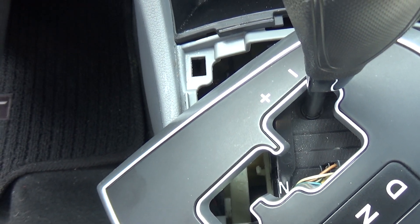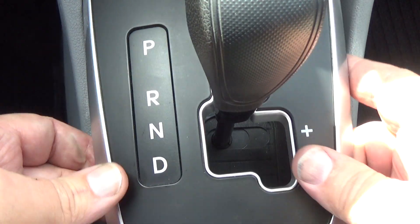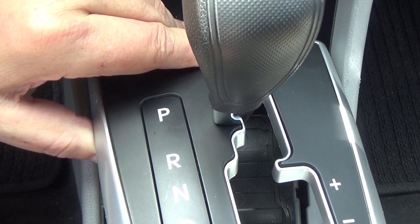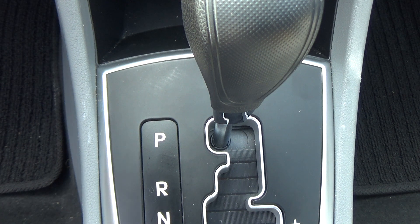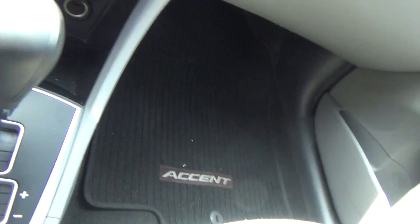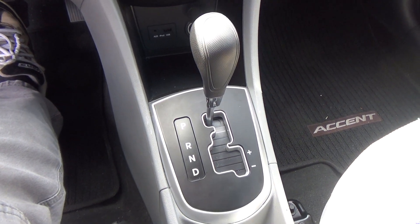About 10 minutes worth of work total. Now all I've got to do is get this turned around, plug the connector in, and snap the bezel back down and we are done. There it is — fixed. Five minutes worth of work. You guys take care.